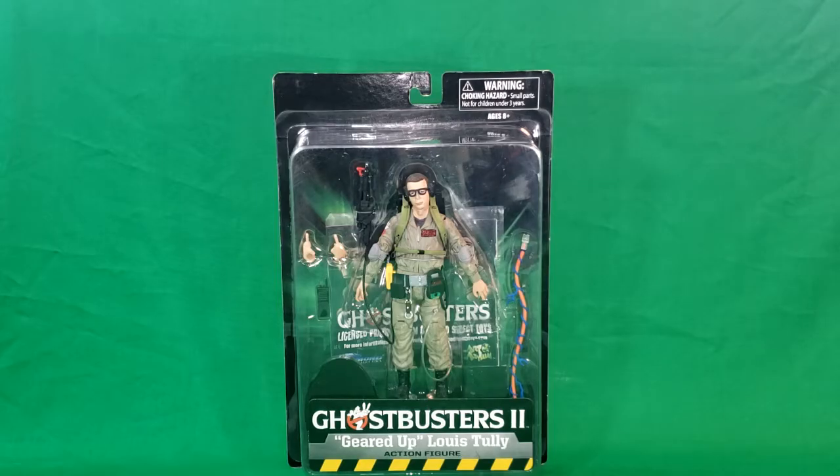Here's Lewis Tully from Ghostbusters 2, all geared up in Egon Spangler's uniform, complete with Proton Pack, Proton Stream, and a pair of hands.